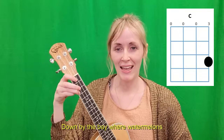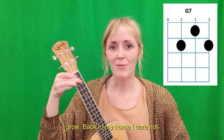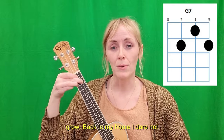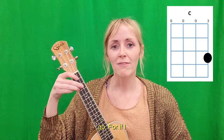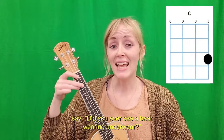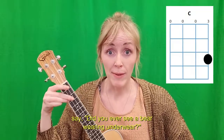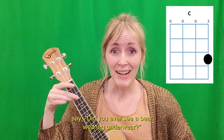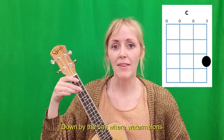Down by the bay, where watermelons grow, back to my home I dare not go. For if I do, my mother will say — down by the bay! Did you ever see a bear? Down by the bay.